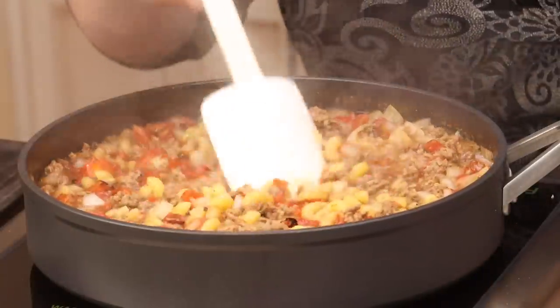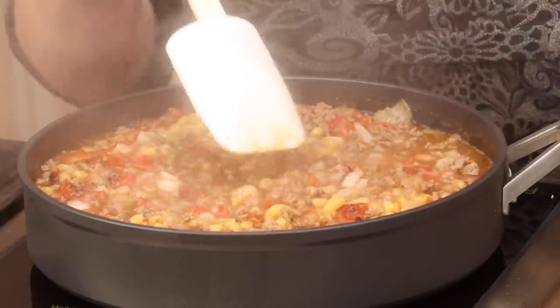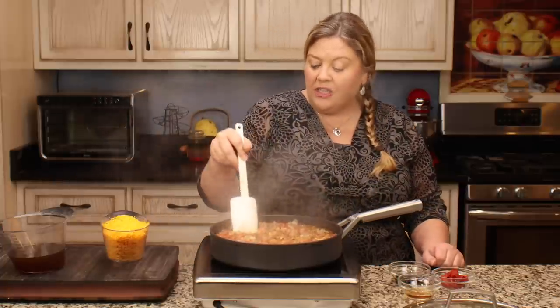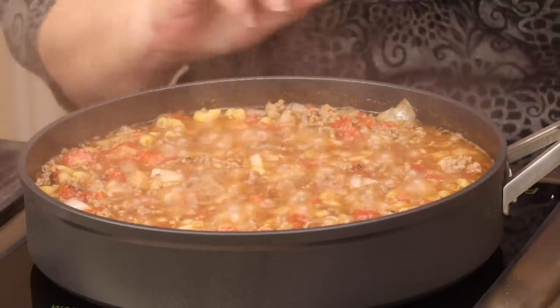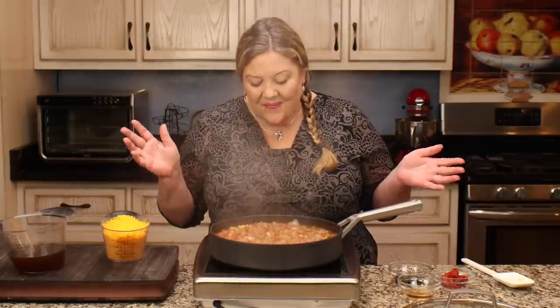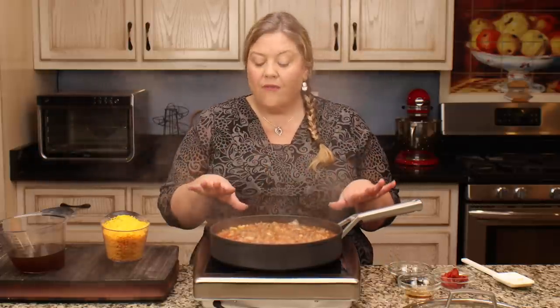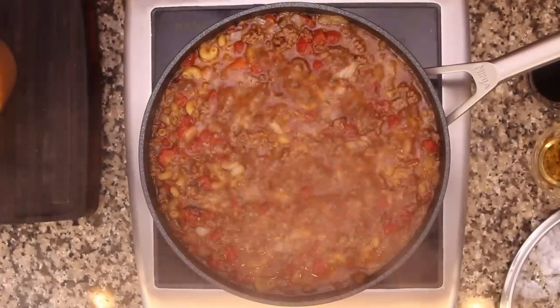It's looking good - the liquid is reducing and the noodles are cooking. Give it an occasional stir; you don't have to babysit it. I'm using elbow macaroni since that's traditional with cheeseburger macaroni, but you could use penne, rigatoni, farfalle - any shape works. Just get the pasta cooked how you like it.